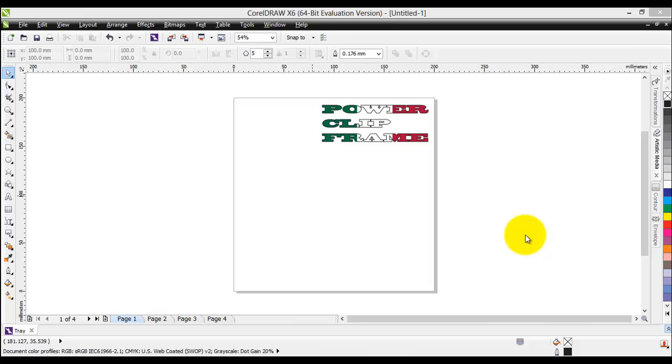Another really powerful tool that CorelDraw X6 offers us is the power clip frame. You have probably already seen this in many ways, as this is the easy way to actually fill your desired object with some image. In this tutorial we will see how to create some power clip frames, or as I just call them the power frames. We will see how to apply those on text, on some objects, and on some pictures. So let's go ahead and see how we can apply the power clip frames.